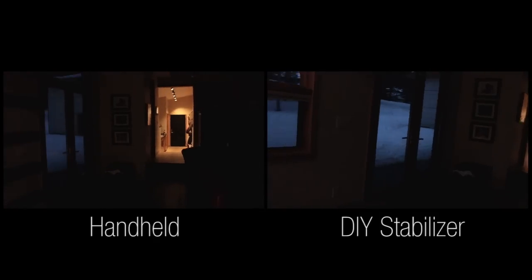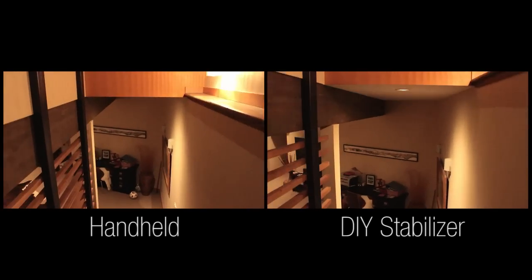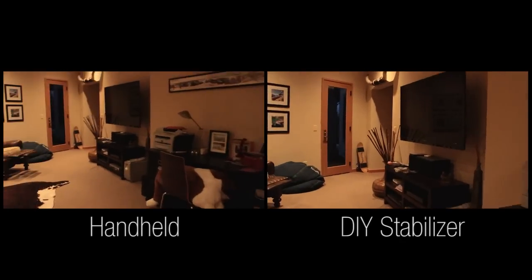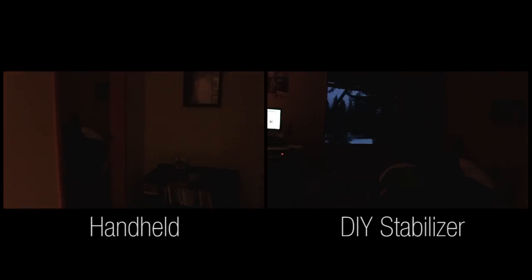As you can see, the DIY stabilizer is quite significantly better. Obviously not purposefully, you have a little bit of vibration — the PVC I use shakes up and down a little bit. Maybe building the whole thing using three-quarter-inch PVC rather than half-inch could help.